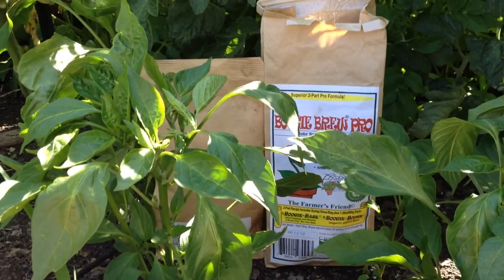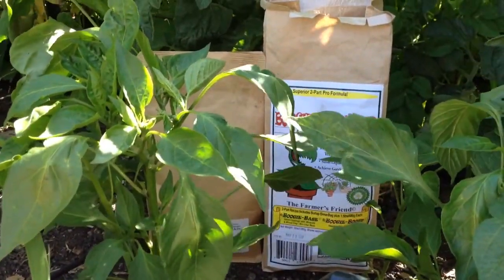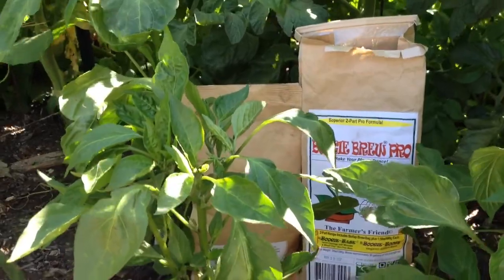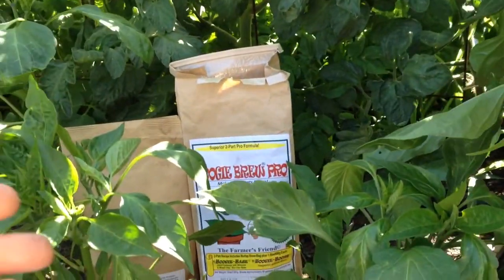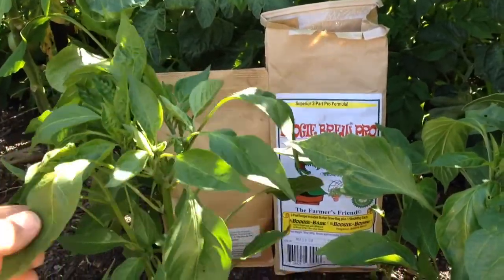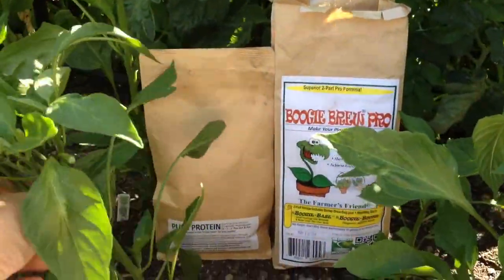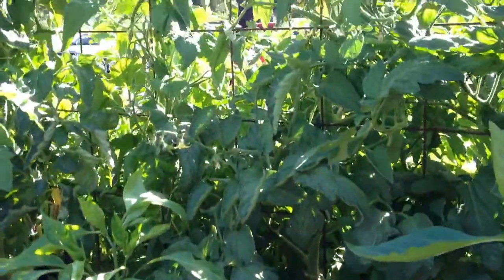Hey everybody, it's Kyle from GrowingUpGarden. Today we're going to do an update video on how my peppers are doing after using Pure Protein and Boogie Brew Pro compost tea on them. I've been doing this for about four weeks and the peppers are looking absolutely amazing. I've never had peppers look this good and they're already giving peppers, and I usually don't get peppers until pretty much the end of the season when everything's about to frost. So let's show you guys how much they grew in a week. I've been putting these bags in the same spot every week during my intro to the video, and now you can't see them because everything's turning into a jungle in my garden.